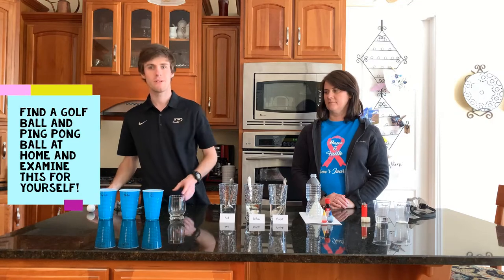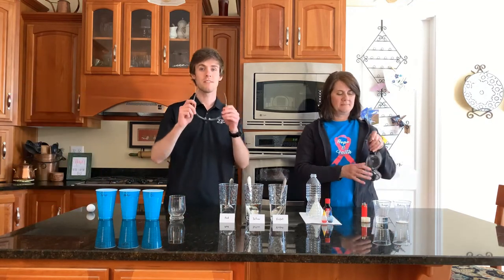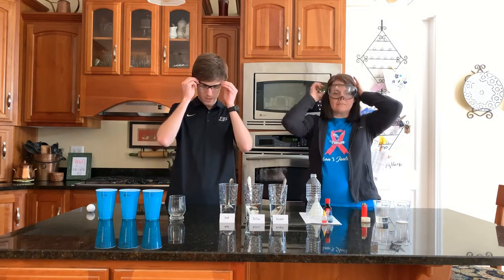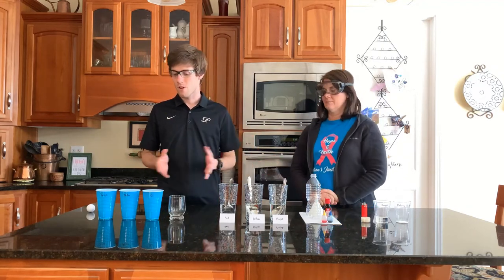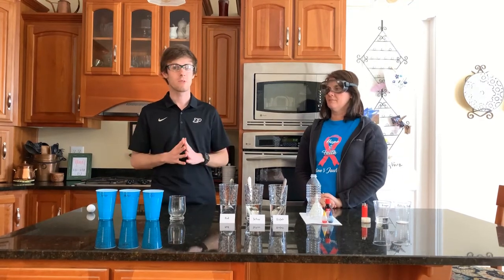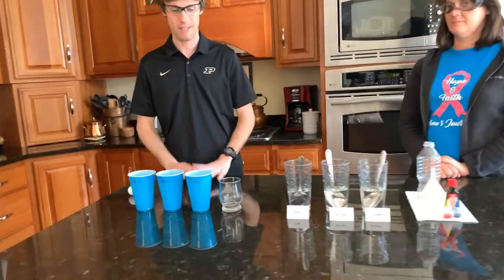Now before we get started with our first experiment, we need to put on our safety glasses because it's very important to be safe in the laboratory and we want to protect our eyes. Normally we'd wear gloves, but today we're not using any hazardous chemicals. These are all things that you can find in your house, so we're not going to wear gloves today. So without further ado, let's get started with the first experiment.